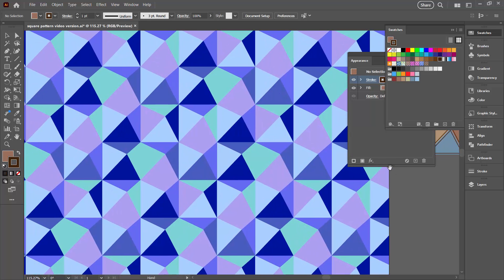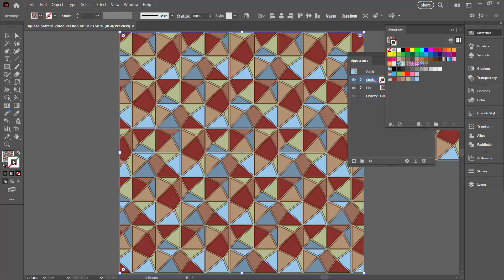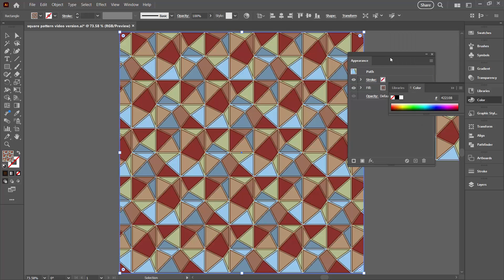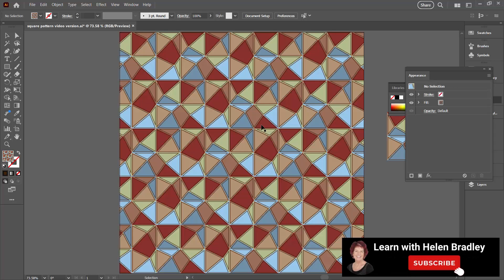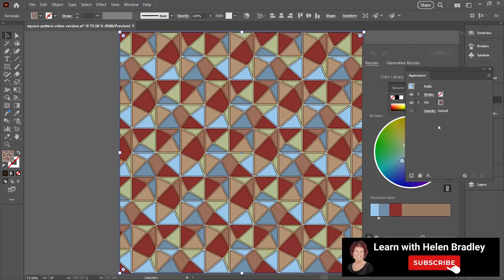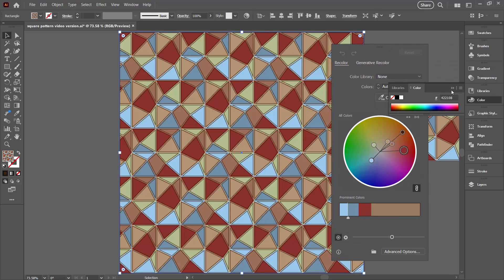Let's go back to the shape on the original artboard. Click on the artboard and click on our new pattern. It's come in as the stroke rather than the fill, so let's put it there as the fill. This is our design, and again it can be easily recoloured by selecting it and going to the Recolour Artwork tool, choosing either Generative Recolour or the standard recolour option.